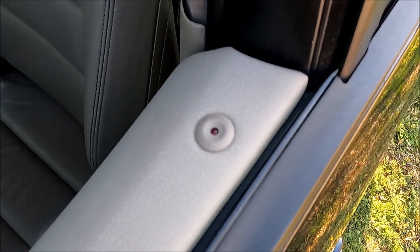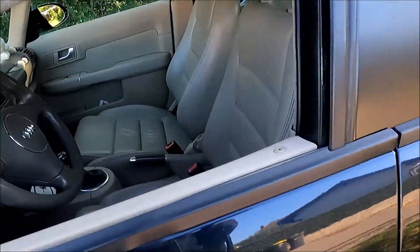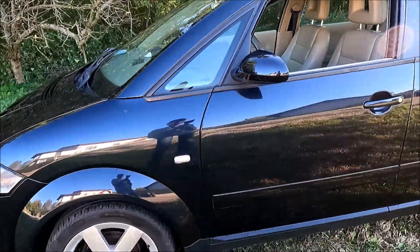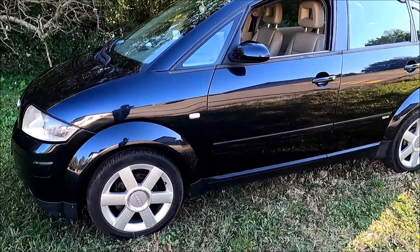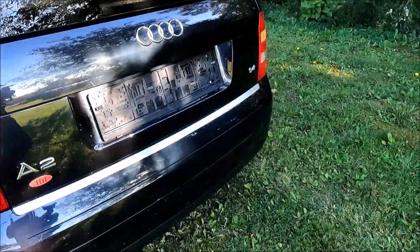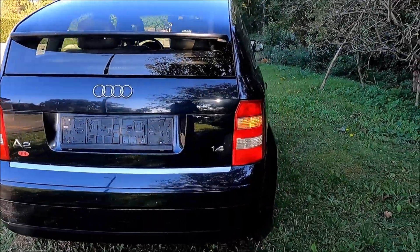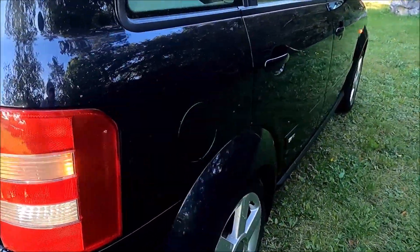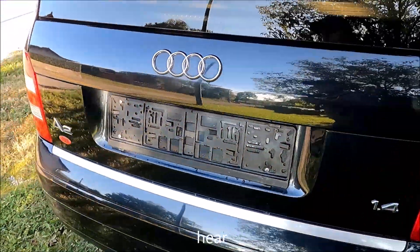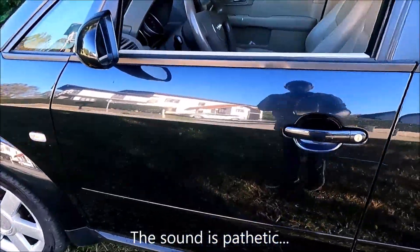It should now protect the car. I will put my hand inside — and as you can see, the alarm went off: all four blinkers are blinking and the alarm siren is sounding. As you can see it is really not very loud — they should put a better siren here. So now I will just unlock the car.